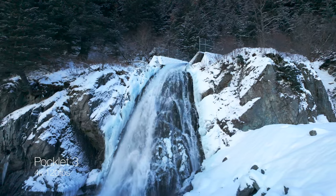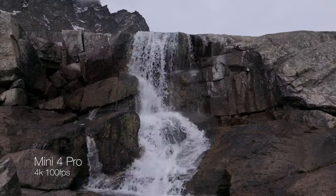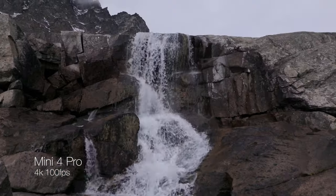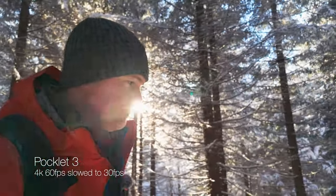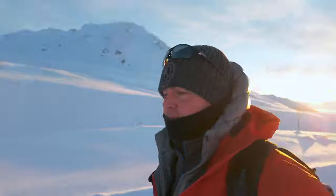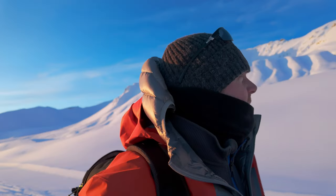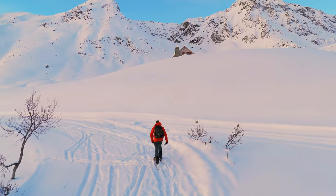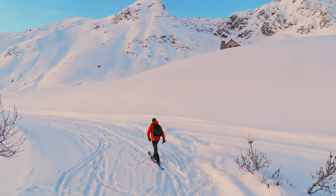Another reason I like to use these two together is because they both shoot in D-Log M, they both shoot 4K, and 4K up to 120 frames per second on the Pocket 3 and up to 100 frames per second on the Mini 4 Pro for nice slow motion shots. They both shoot great 4K 60, which means you can slow things down a little and give everything a dreamy feel. And because they're both shooting D-Log M, they match up really well in post to look like they were shot on the same camera — which is a huge issue when shooting on different cameras, as you don't want to jar your audience.